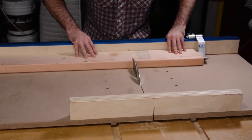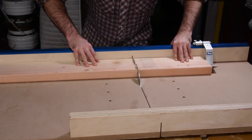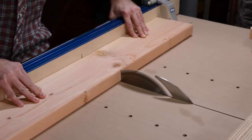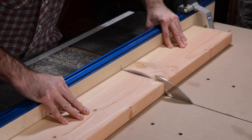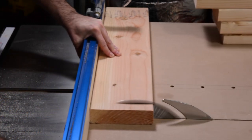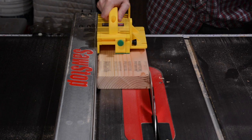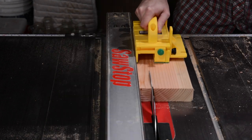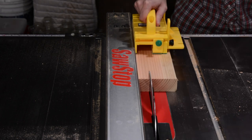The first cross cut will be used for the four inside supports. The next two cross cuts will be used for the slats on the short ends. And then the final two cross cuts will be used for the slats on the long sides. Now I'll take the piece that will be used for the inside supports, clean up one end, and then cut four square pieces from it.